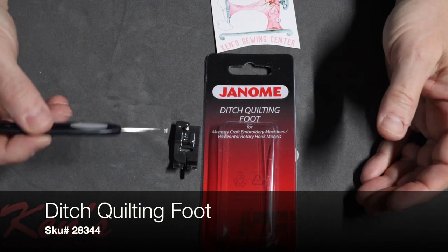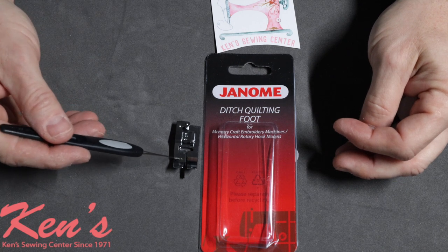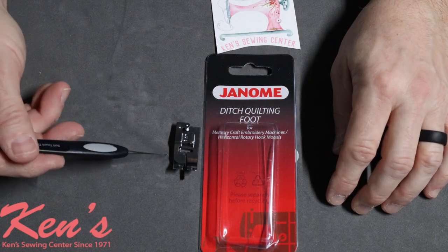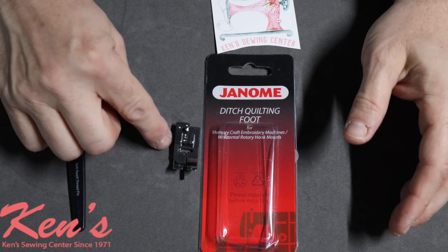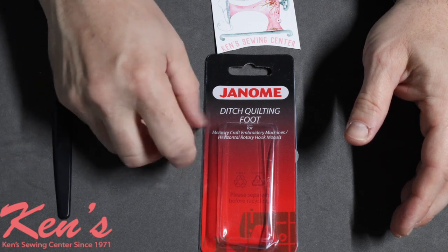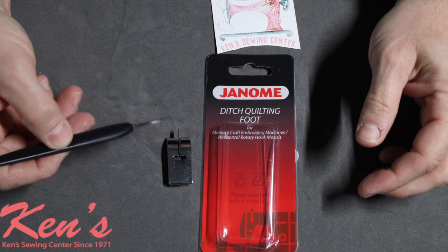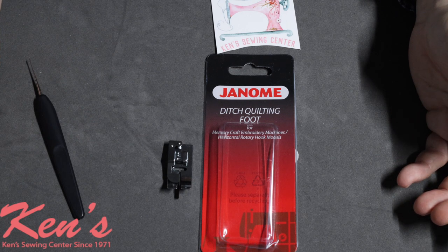Another popular quilting foot is the ditch quilting foot for 7 millimeter models. It has a fixed guide in black that really shows up on lighter-colored fabric, keeping you in the seam ditch as you sew along. On the back side, the guide goes way down, preventing you from sewing left or right and keeping you right in the center. This has been one of the best-selling presser feet Janome has ever come out with, as ditch quilting has been very popular in the past several years.